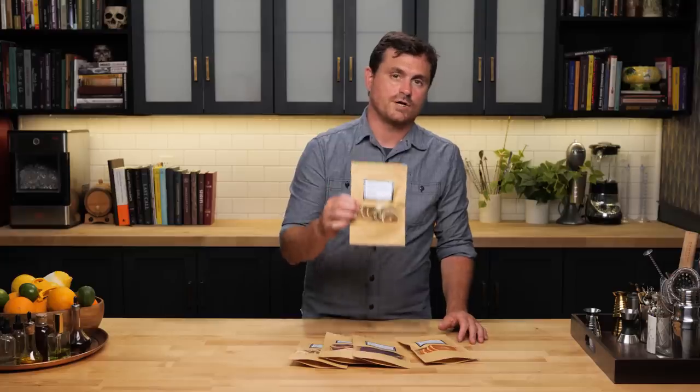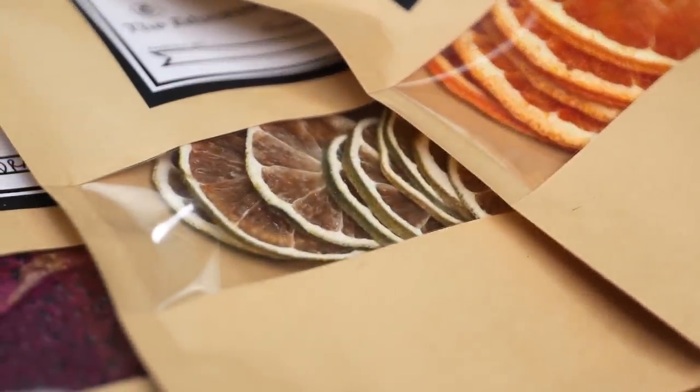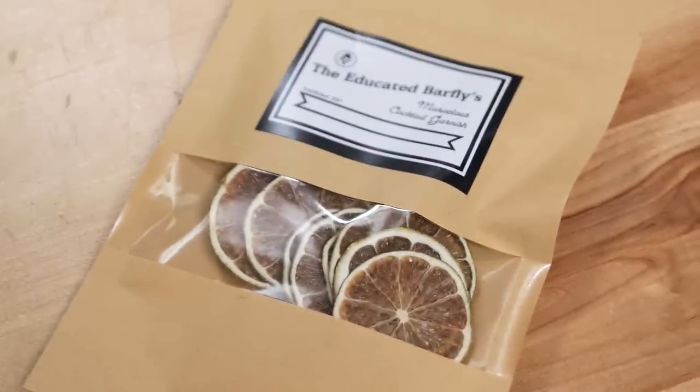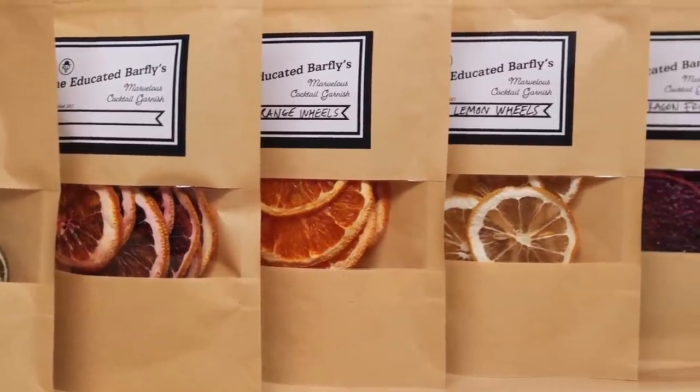All of our citrus are organic, they're sourced locally, and this is a really good way to help the channel. The garnishes are made in small batches, they're essentially made to order, and although we're starting with the usual suspects — the simple lemon, lime, orange, and blood orange — we hope to expand into some less common, harder to get fruits.